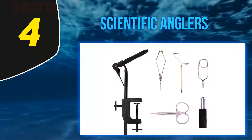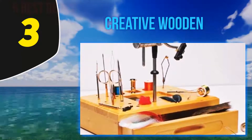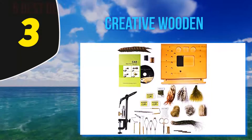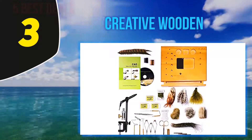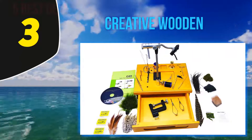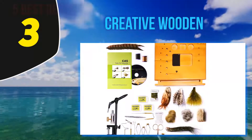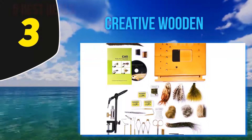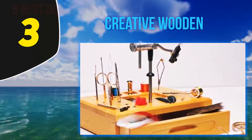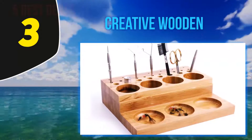At number three: Creative Wooden. One of the more pricey models on this list, the Creative Angler Wooden Fly Tying Kit comes equipped with everything you need, as well as a strong and durable wooden tying station. It features a C-clamp vise as well as one with a base. Use it as your primary kit or take it on the road. The kit comes with 11 different fly tying tools. It is a larger station, so transport could be an issue, but it gives you a strong base to store your equipment.